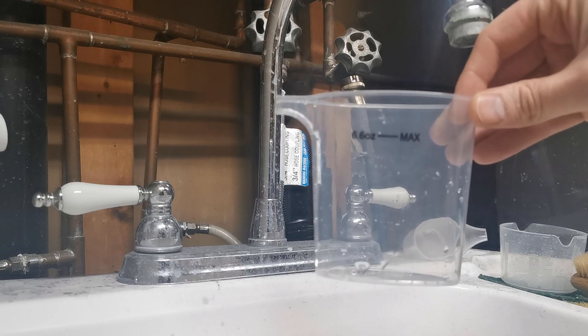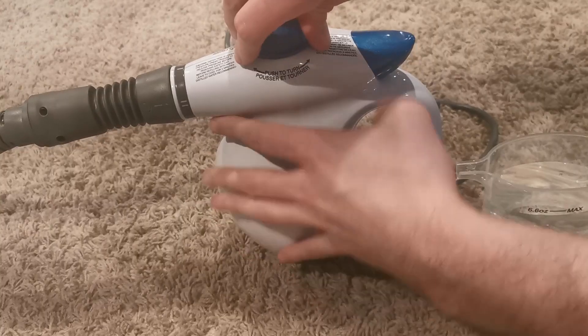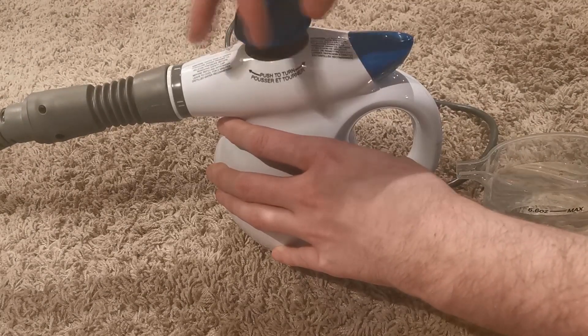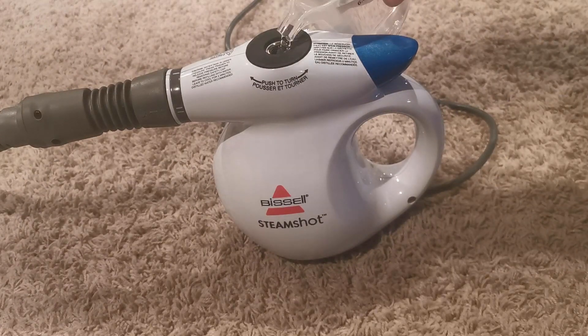Very simple to use. Basically, you just fill this little container up with water. Honestly, it does not hold a lot of water, so it's for smaller projects. It's not recommended for cleaning a couch like I did, because you'll end up just refilling it over and over. Simply unscrew the cap at the top.